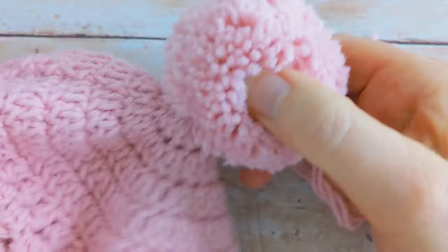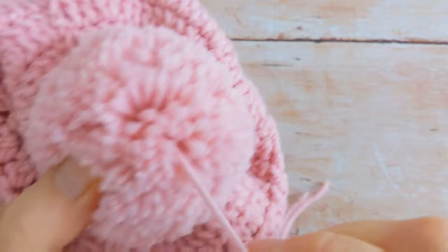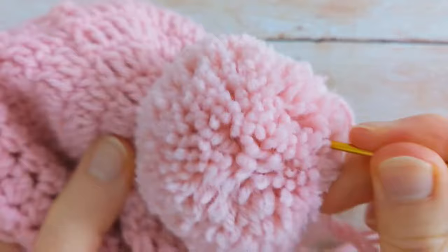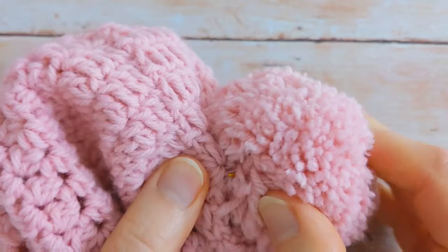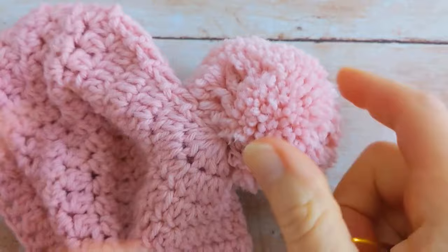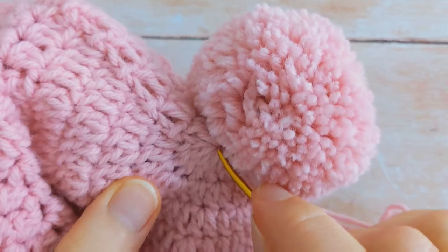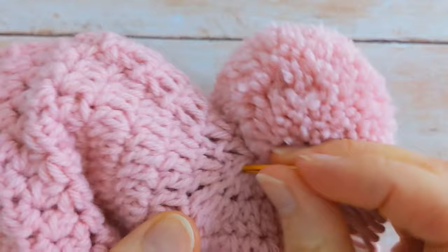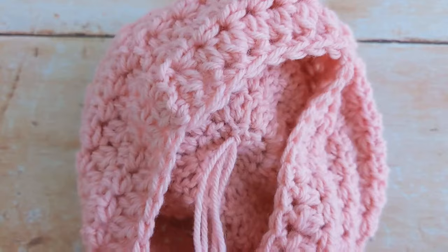Then I'll insert my needle back through the pom-pom. I came out here so I'm just going to go along a bit, round about here, insert my needle back through the pom-pom and bring it out. Then I'll take my needle and put it back through the top, going through any one of these stitches, and bring both tails back to the inside of the hat.